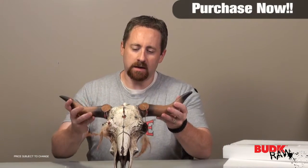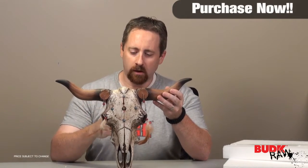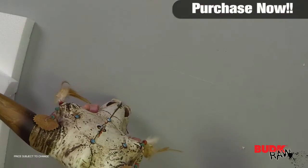If you've got a southwestern flare to your house, or if you're looking for more of a southwest feel, this piece would really go along well with it. It's got that nice feel to it.